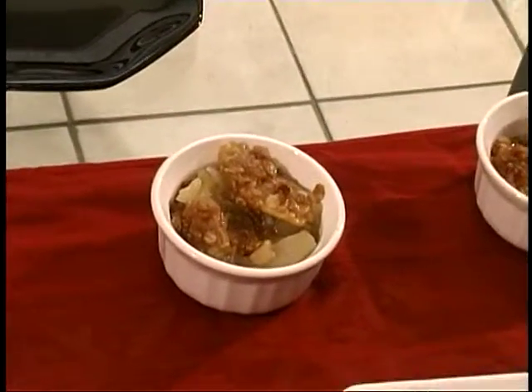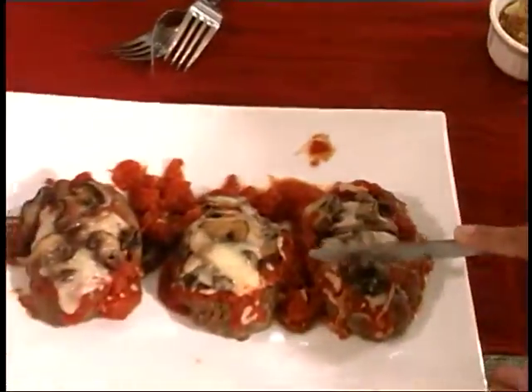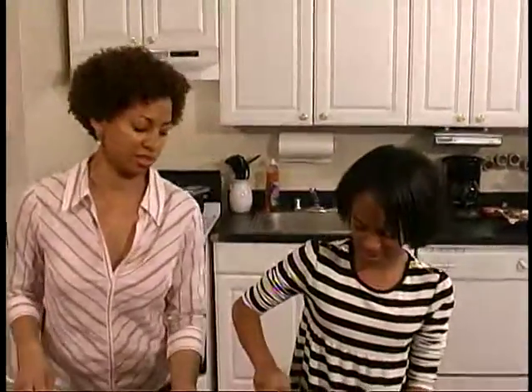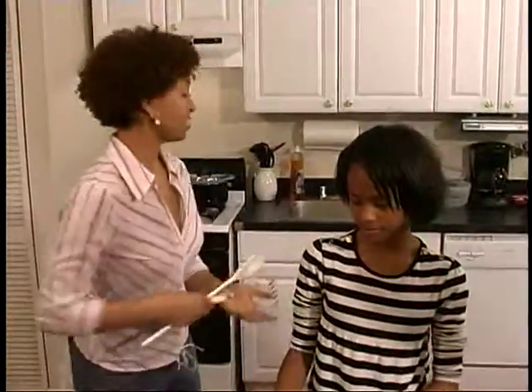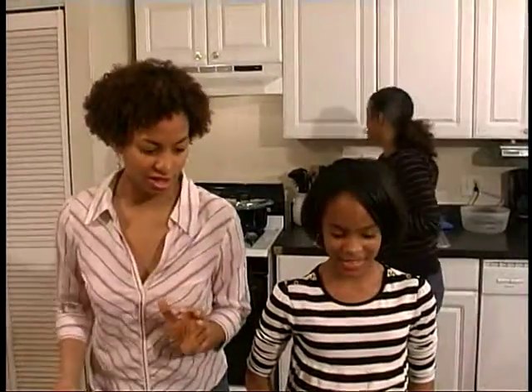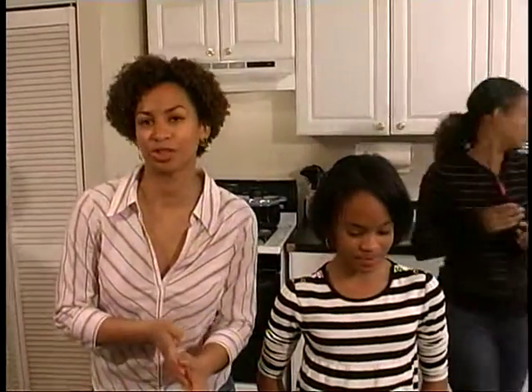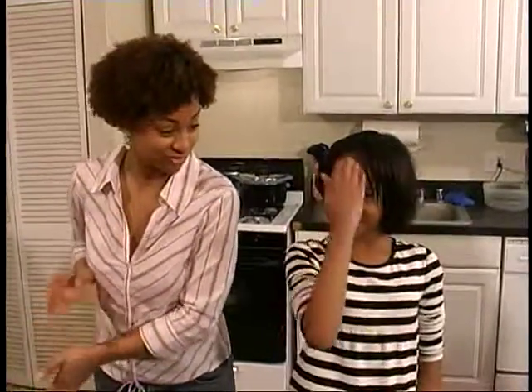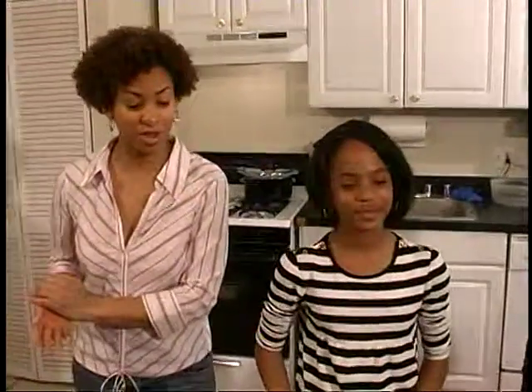And the meatloaf was very exciting. Paige has done an awesome job for us today. She's a chef and she knows all about cooking. During the break she was going over how to make gnocchi, so we are very, very impressed with Paige. Sheila, do you want to start dishing things up so people can start eating? Just give everybody a little taste of everything we've prepared today.